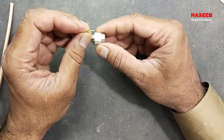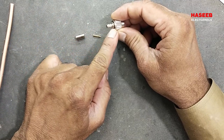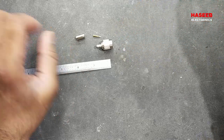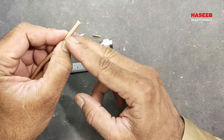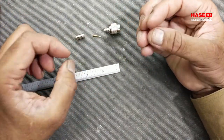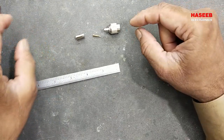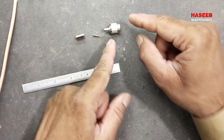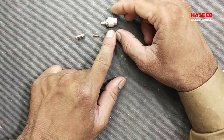If we want to prepare a connector, we can go to the datasheet for that part number and find complete measurements — for example, one centimeter cut from here, two centimeter leave from here. But I will use a very generic, very useful way. By adopting this method we can prepare any connector, even if it is small or long. This is the TNC connector.